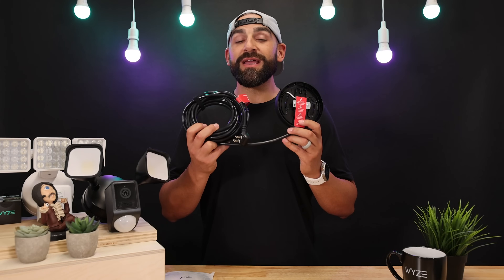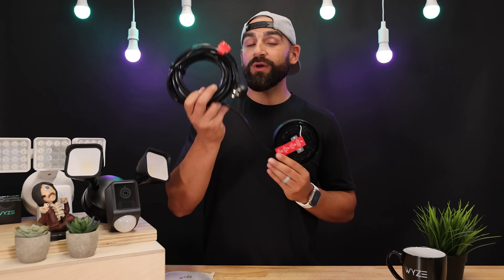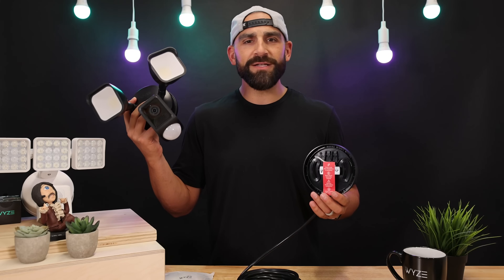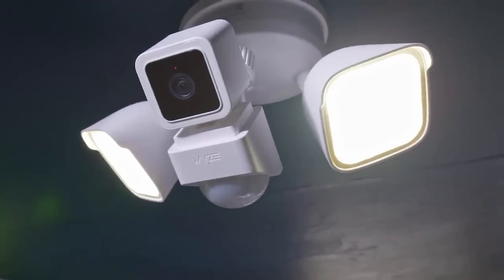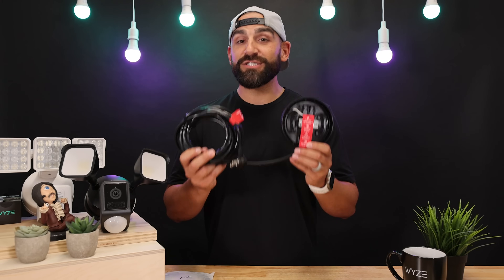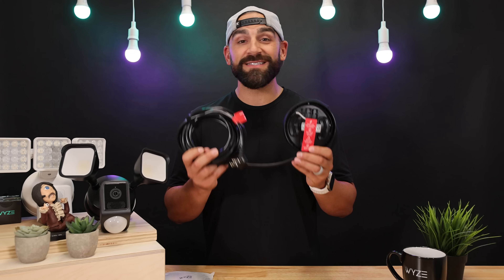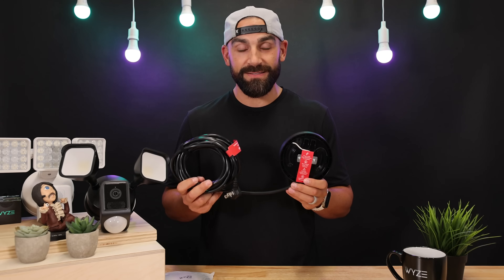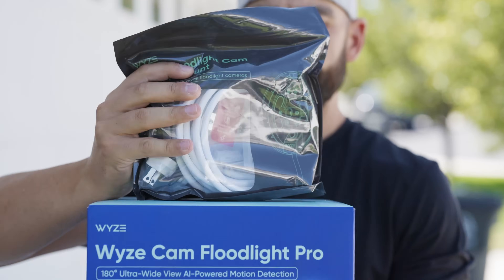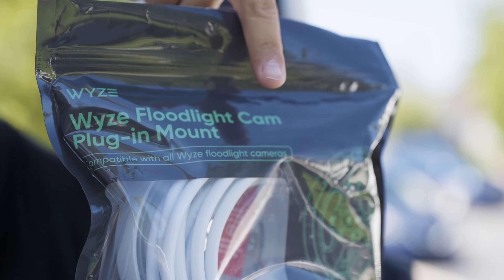This accessory is rated to withstand any weather and comes with a 20-foot power cable. All you need is the spot where you want to place your floodlight and an outdoor rated plug to plug it in. And it's compatible with any WISE cam floodlight model — that includes WISE cam floodlight v1, v2, and WISE cam floodlight pro. And it's so easy to install, you can have this thing up and running in just minutes.